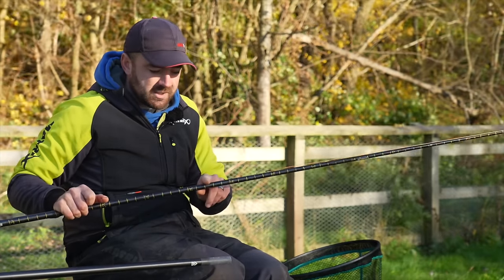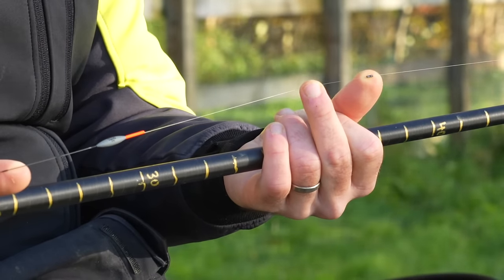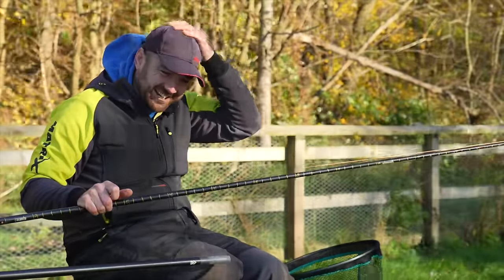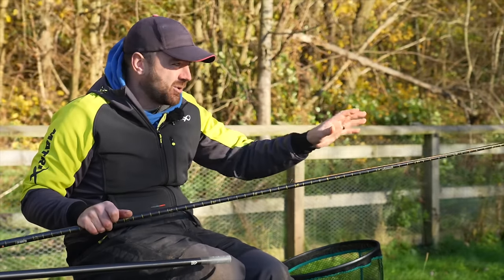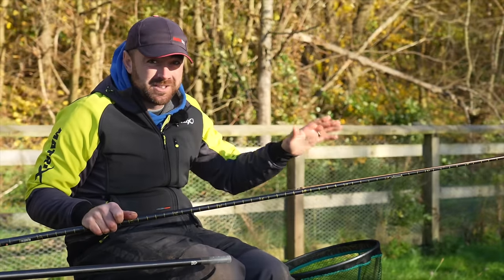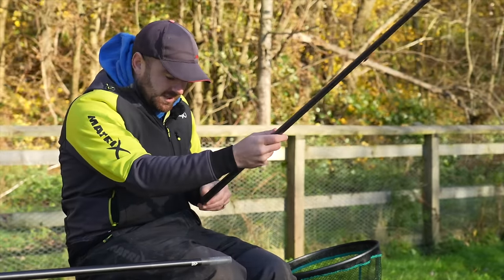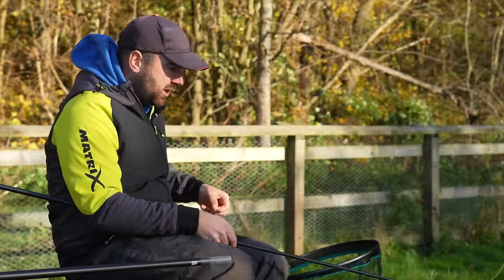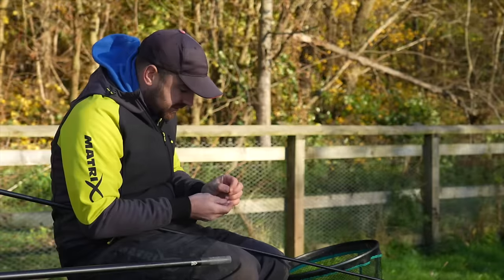One addition I have — and this is an absolute must in conditions like today — two number eight back shots. Without these shots I wouldn't be able to hold that rig still. It's hard enough as it is when it gusts up. Let me try and show you the importance of those shots and hopefully we can go out and catch one.